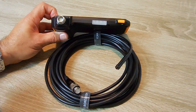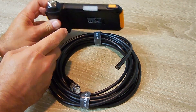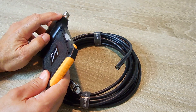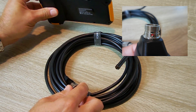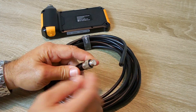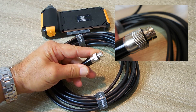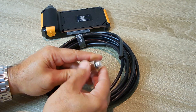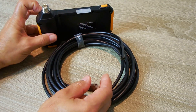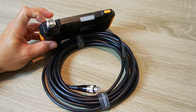Connecting the cable to the control unit is very simple. On this area here there's a red dot. You're going to make sure that that red dot lines up with this little groove on the side of the connector. Place that groove in the same position with the red dot, push it in, and then tighten this down until it's secure.